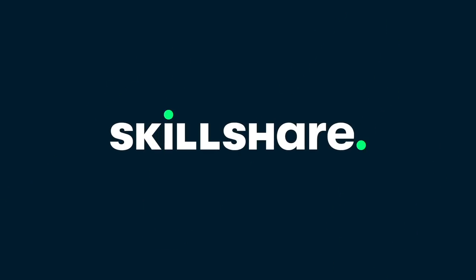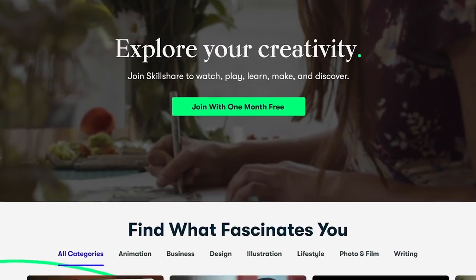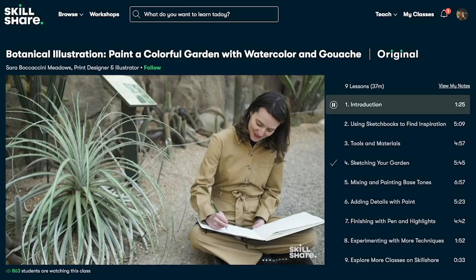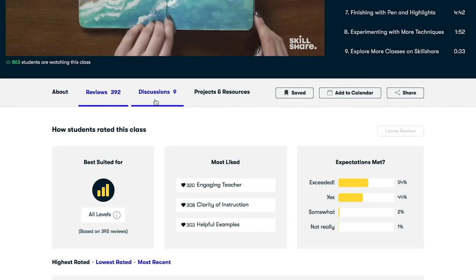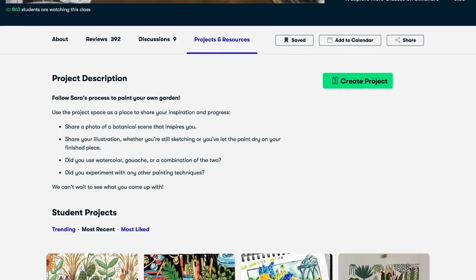Before we get started I do want to thank the sponsor of today's video, Skillshare. You guys have heard me talk about Skillshare before because I truly enjoy utilizing their site to find new ways to continue to learn, grow, and connect through creativity. For those of you who haven't heard, Skillshare is an online learning community with thousands of online classes and members across 150 countries — a place to get inspired, learn new skills, or enhance your current skills.